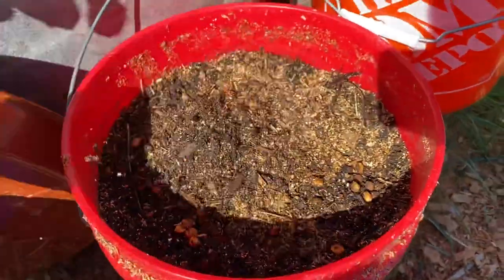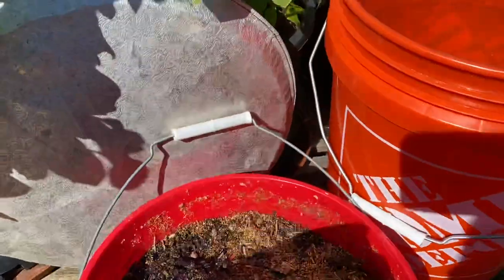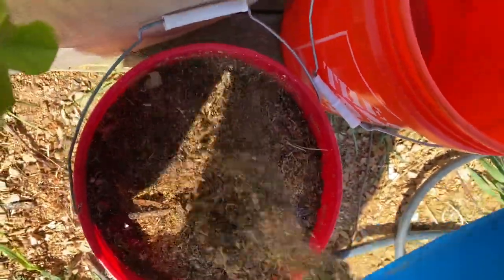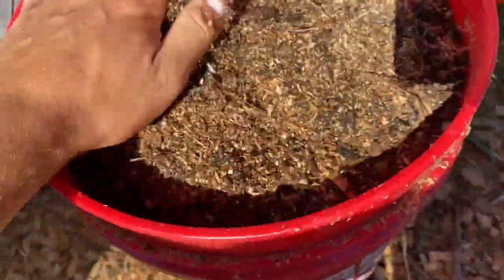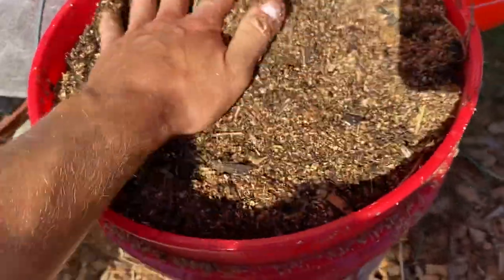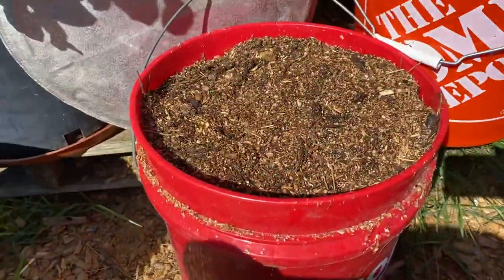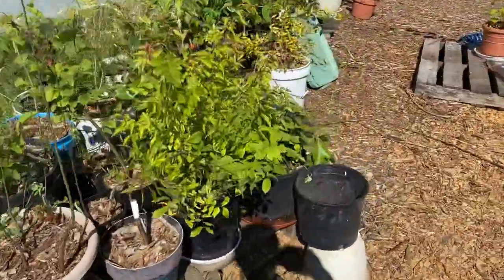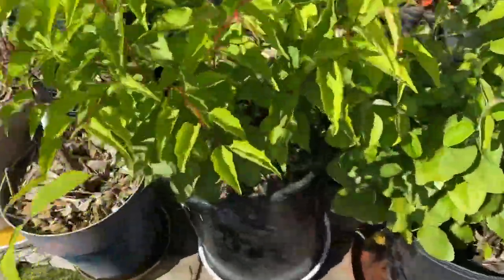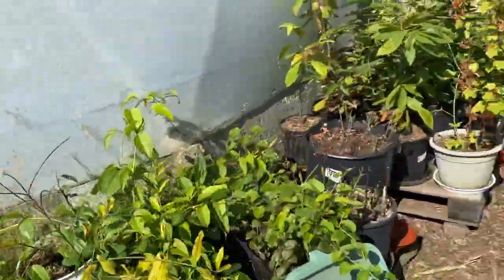Just cover them back up with the sawdust — that's my mulch in this bucket. If you do it that way, you'll end up with a container full of apricots, cherries, or whatever you plant.